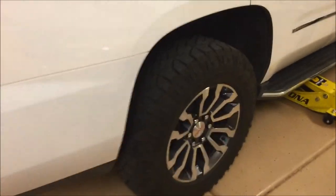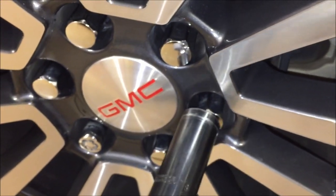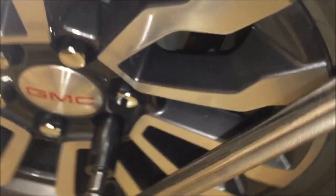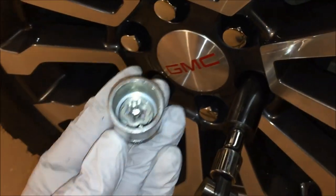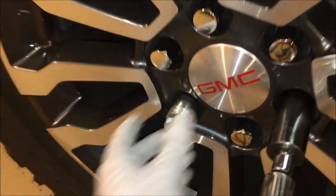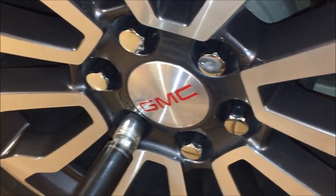Take a 7/8 inch socket and while the vehicle is still on the ground, break these lug nuts loose. We're not removing them, just loosening them about a quarter turn — go around to each one so they're all just broken loose. You may also need your lug nut key if you have a locking lug nut; just break that one loose as well.